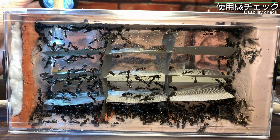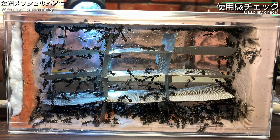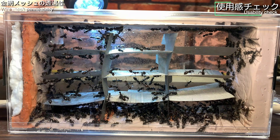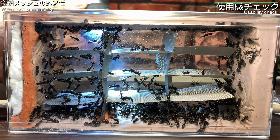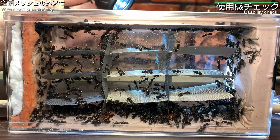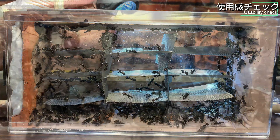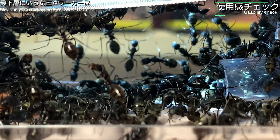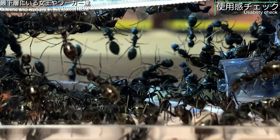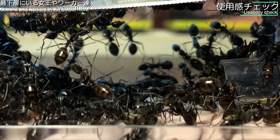引っ越し完了です。使用感のチェックを行いましょう。まずは光の取り込みについて。飼育巣裏面に大きな窓があり、そこから光を取り込むことができます。金網のメッシュが網状になっているので光が下まで届いており、一番下の段にも十分な光が届いているように見えます。一番下の段にいる女王アリも映すことができました。